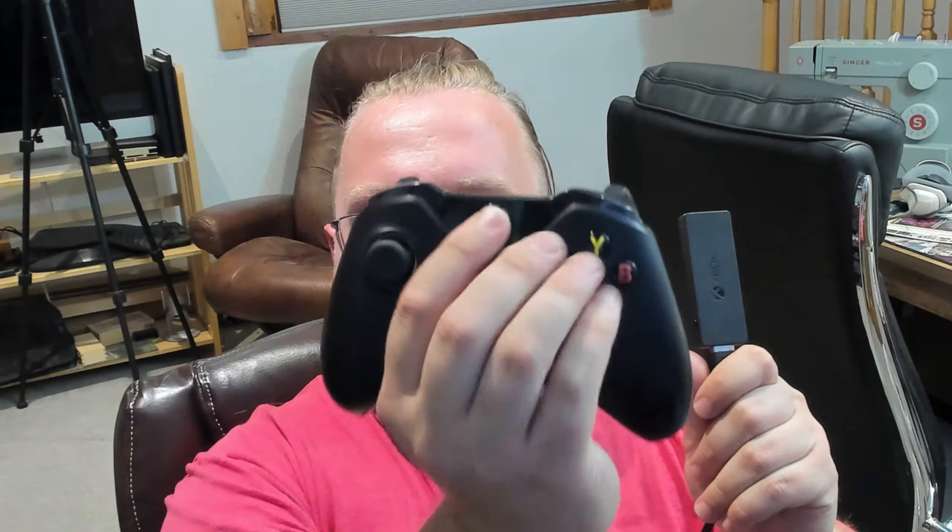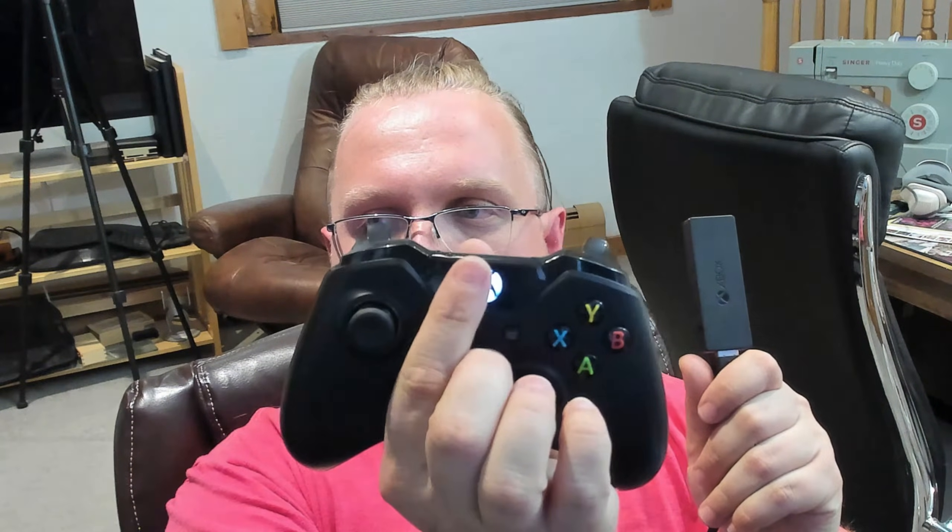So first step: I'm going to plug this dongle in to my computer — boom, done. Second step: this controller needs to be woken up, so press the little Xbox button. Easy way to do it.